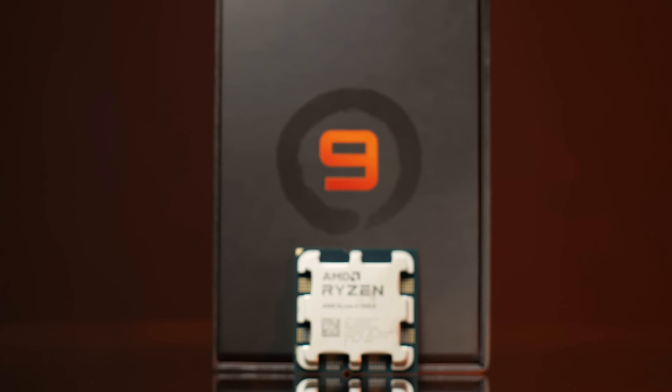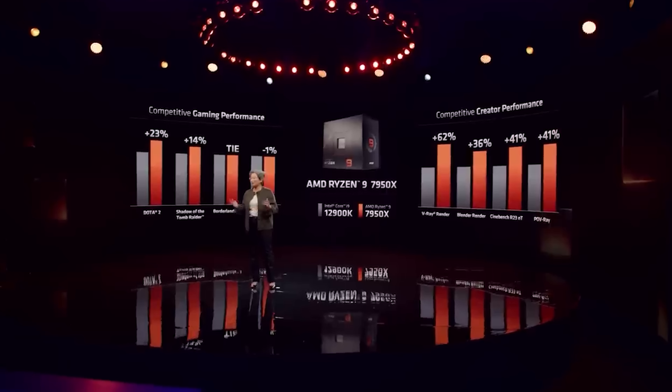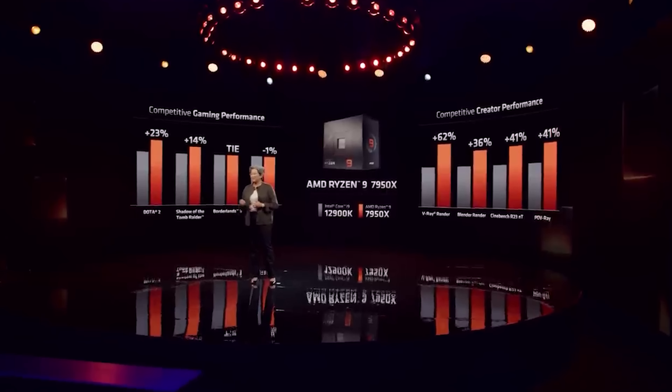That's a pretty big gaming upgrade — the higher frequencies will benefit gaming quite a bit — and an even bigger content creation bump: 62% higher compute scores than the 12900K. People ask why they're comparing to 12th gen — well, that's the only thing out from Intel right now. Of course you have to take all of this with a very large grain of salt, because these are AMD's own numbers and it's pretty easy to set up scenarios where your lineup looks better than your opponent's. Wait for independent reviews from channels like mine.